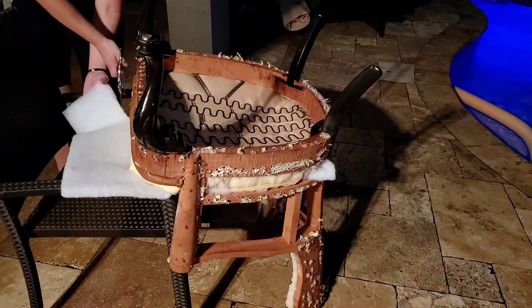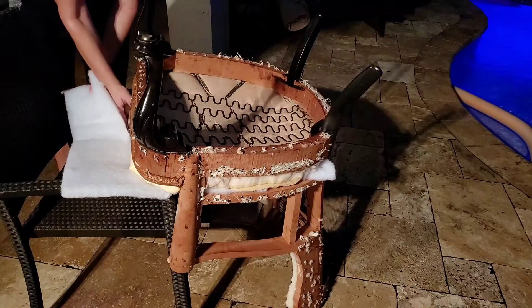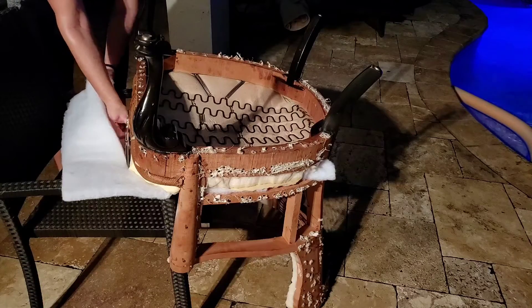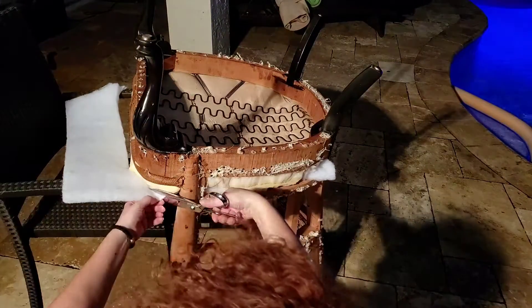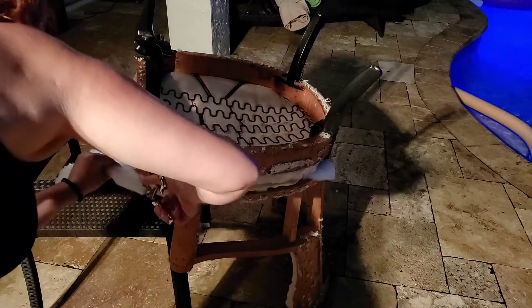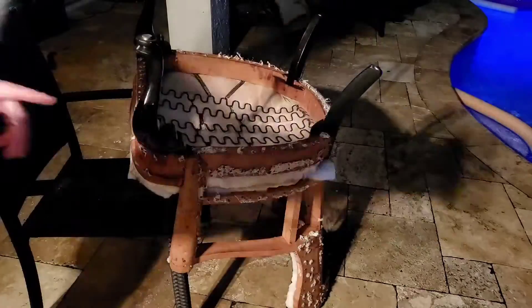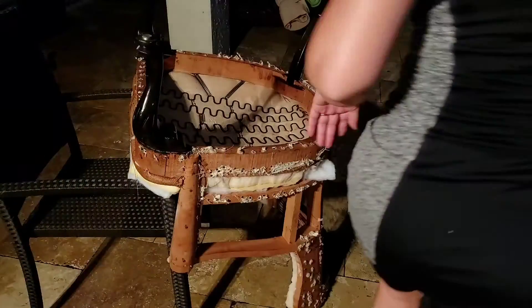I'm going in at a 45-degree angle — wait, that's a straight line, which is 90 degrees. I was like, is this 90 degrees or 45 degrees? I need to see what I'm doing. And then I'm going to cut one more piece to put in the front. Let's turn the chair around once again.